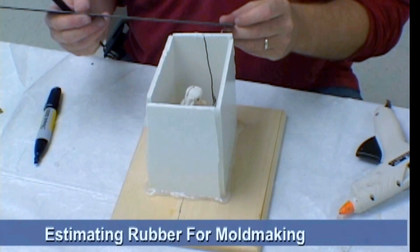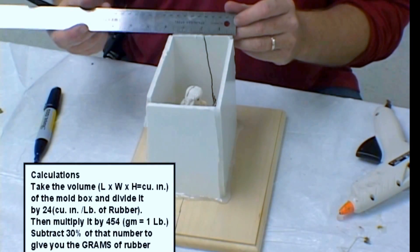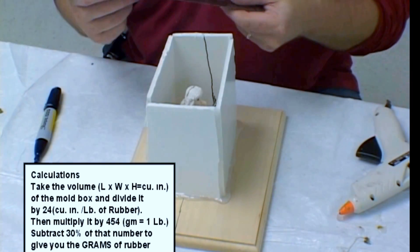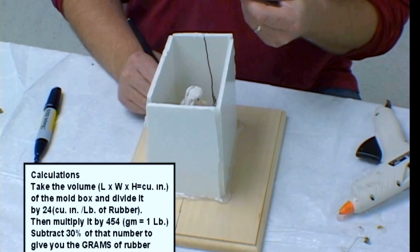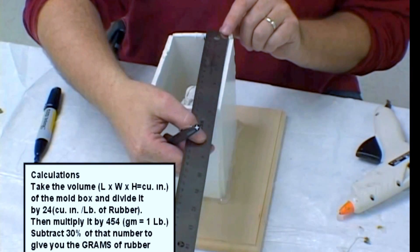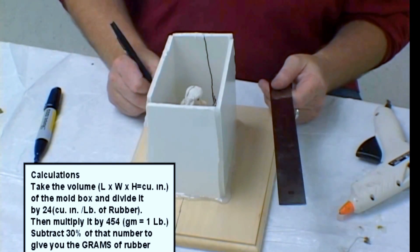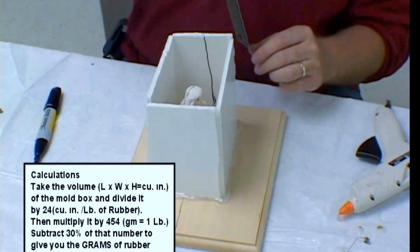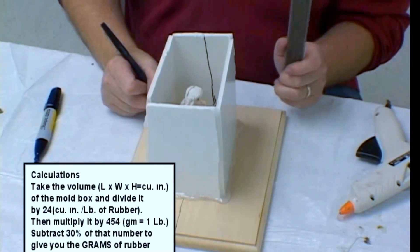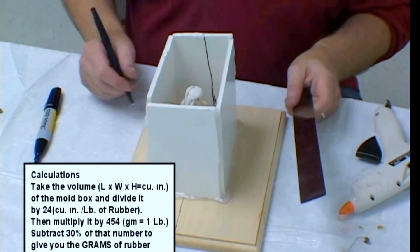To estimate the amount of rubber required for producing a silicone block mold, there is a very simple formula. Take the volume of the box — the length times the width times the height — which will give you the total cubic inches of the box. Divide that by 24 cubic inches per pound of rubber. Take that number and multiply it by 454 grams, which is equivalent to one pound. Subtract 30% of that number to give you the approximate grams of rubber needed. You should check your calculations twice.